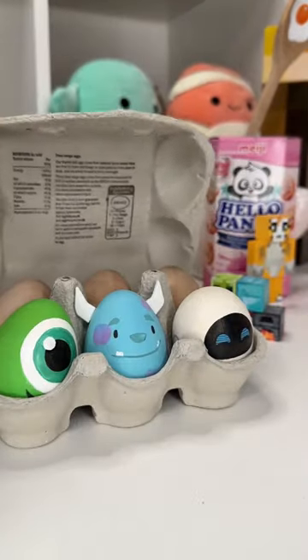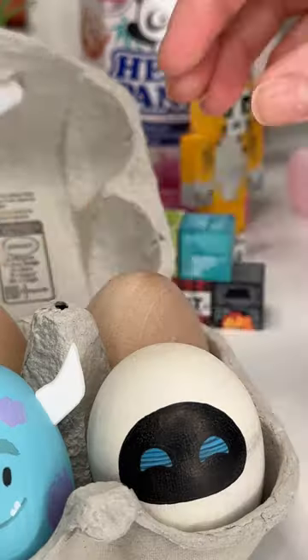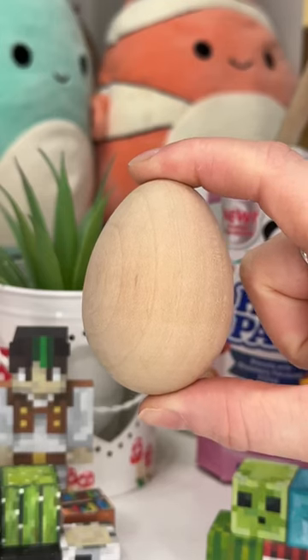Today I'm painting another egg before Easter and it's going to be another Disney themed one because I thought we'd stick with that theme. Someone suggested I should do a Winnie the Pooh one and I was like that is so cute, so that's what we're going to do.